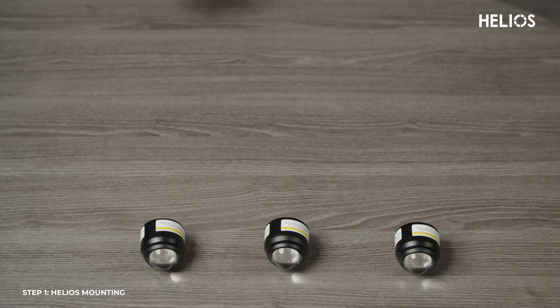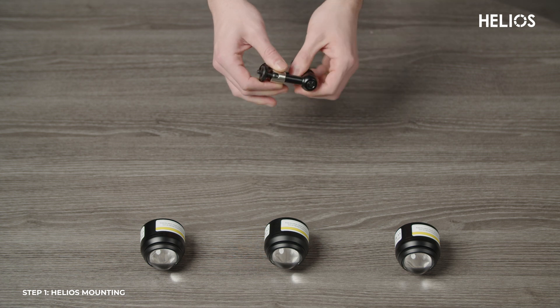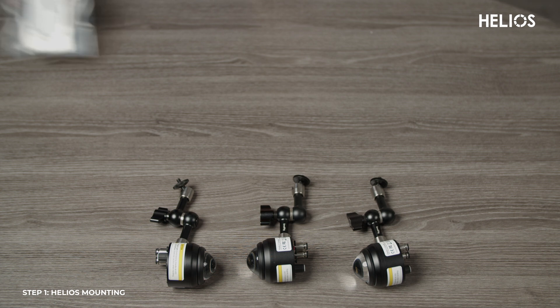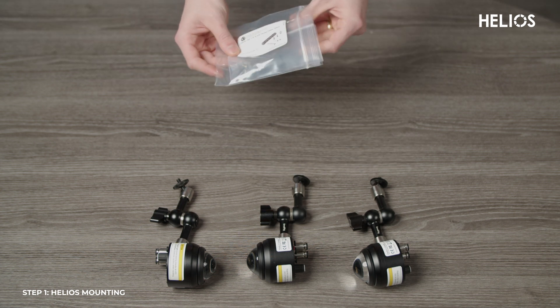Start by attaching each of your Helios lights to a small magic arm. Simply screw the mounting screw at the bottom of the light into the magic arm's clamp. Next, connect the magic arms to the cheese plate. The placement of the cheese plate depends on your preferred setup, so adjust accordingly.